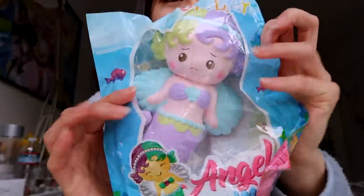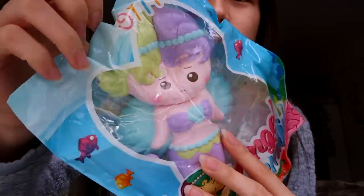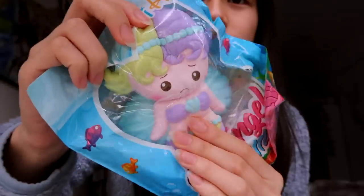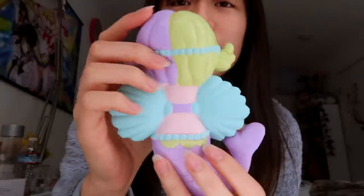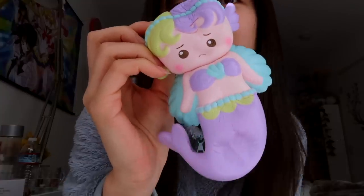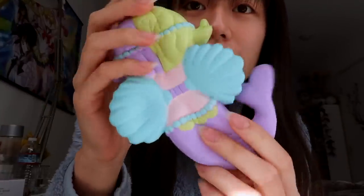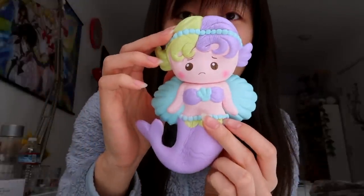Alright, let's get started! The first thing I pull out — I've never seen this before. It's an angel mermaid, and with every purchase they give you a free extra — so this is my extra. Wow, it's really surprising! She looks kind of sad, but it's really pretty. It smells sweet, kind of like bread. I've never seen anything like it.